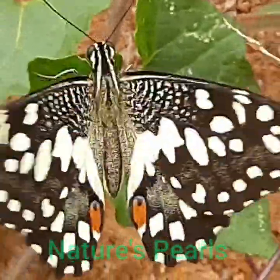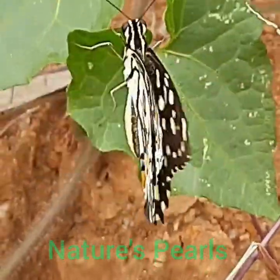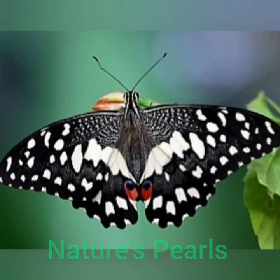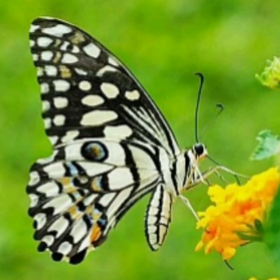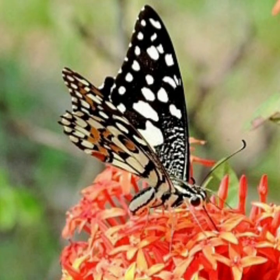It relies on its quick flight for escape and generally keeps within a meter of the ground even on cloudy days. The adults fly in every month but are more abundant after a monsoon. The larval food plants are from the family Rutaceae. It is also a frequent visitor of flowers in gardens where it shows a preference for flowers of smaller herbs. The widespread range of this butterfly indicates its tolerance and adaptation to diverse habitats, as we can see them in gardens, farmlands, and sometimes forest patches.